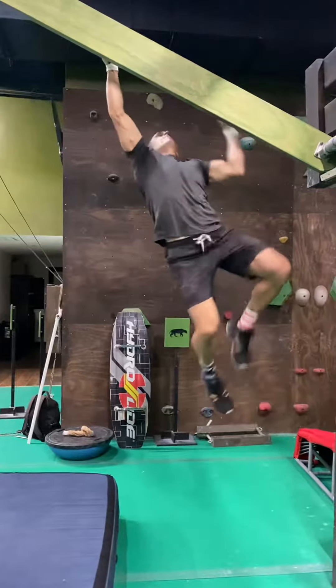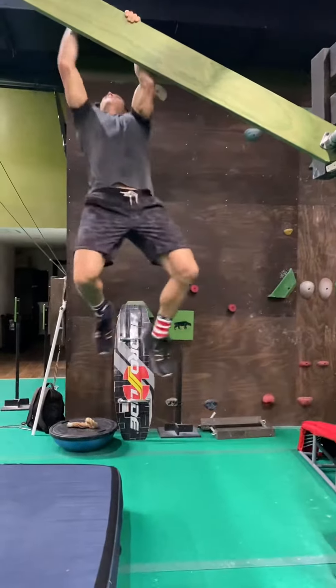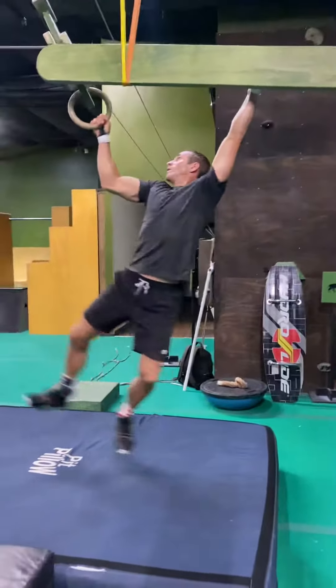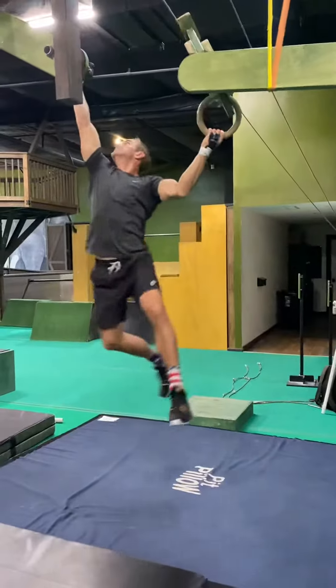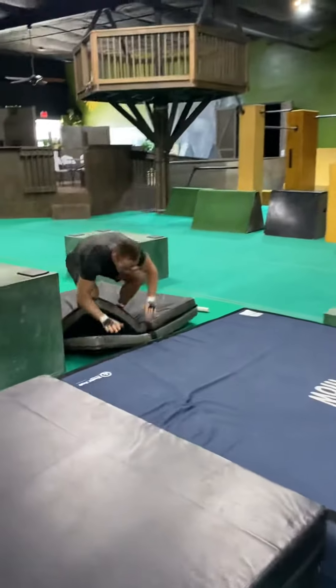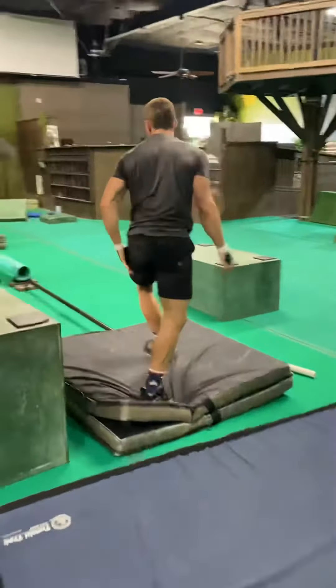You can grab the middle if you want. There it is. Grab that pipe up there. Good. Turn and look for the black. Way to hit that dismount — that was clean. Breathing. Come on.